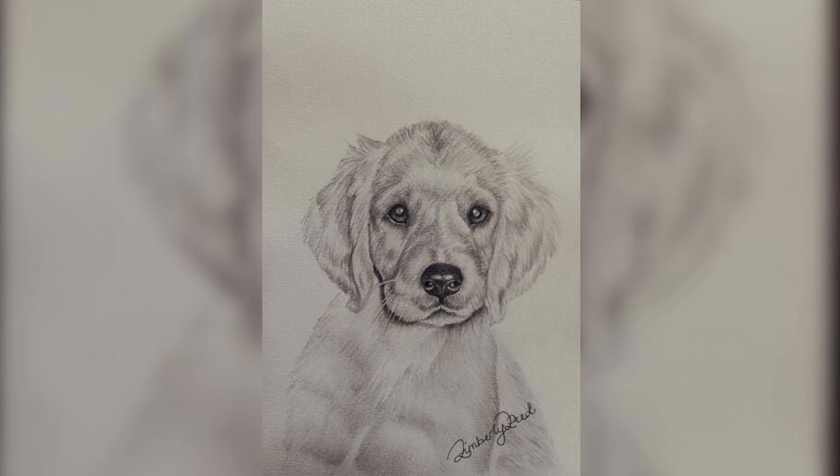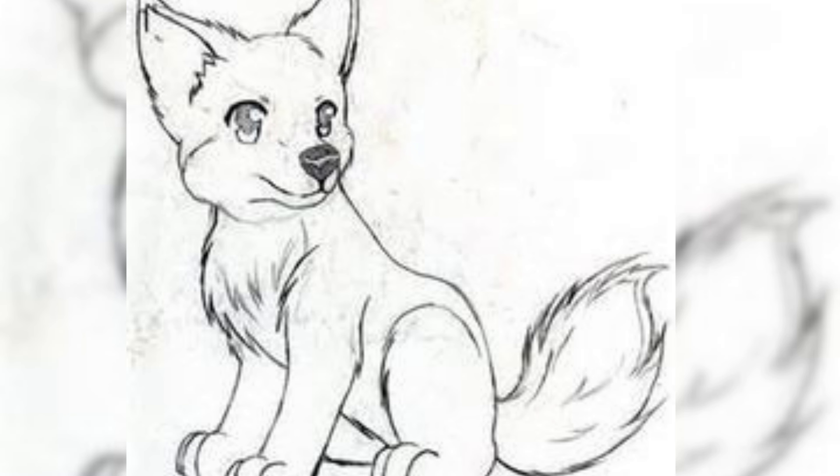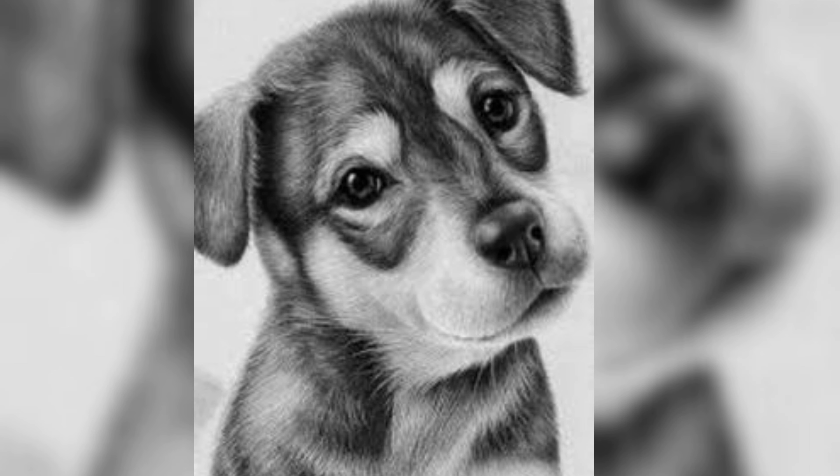When creating a puppy sketch, choosing the right reference is crucial. Select high-quality photographs that showcase the puppy's endearing features, expressions and personality. Opt for images that inspire you and evoke an emotional connection, as this will fuel your artistic creativity and passion throughout the sketching process. Once you have selected the perfect reference photograph, it is important to take the time to study it carefully.